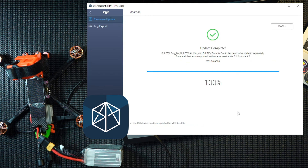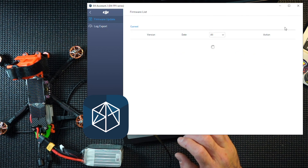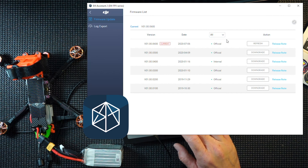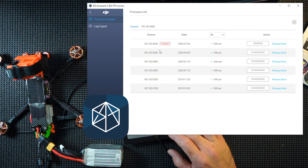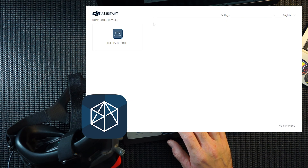100% done, update complete — didn't take that long actually. The DJI Assistant program shows you what firmware you're on and you can also downgrade, which I quite like. So if you're having problems you can downgrade. We're on the latest for the air unit — unplug that and do the goggles.